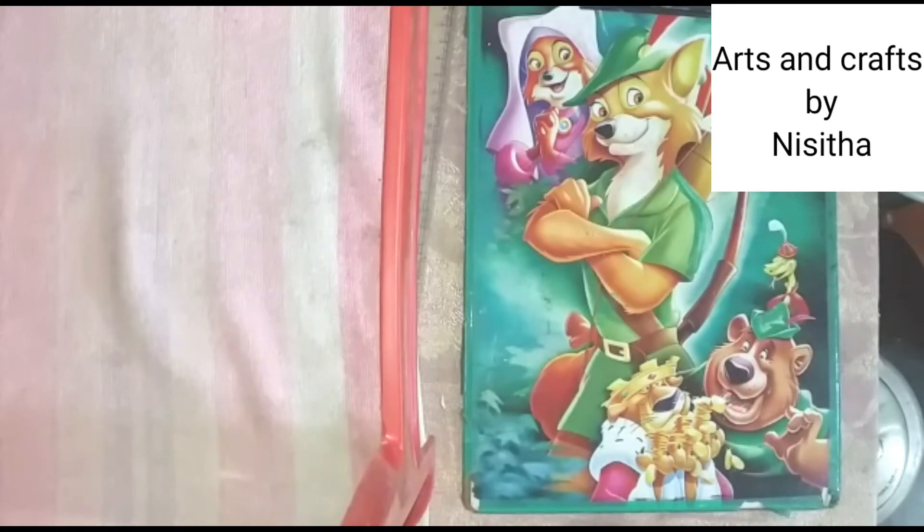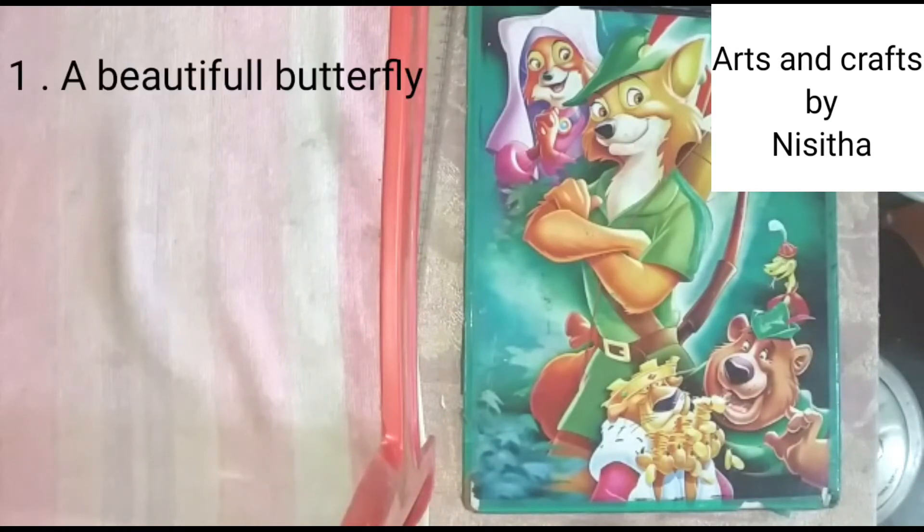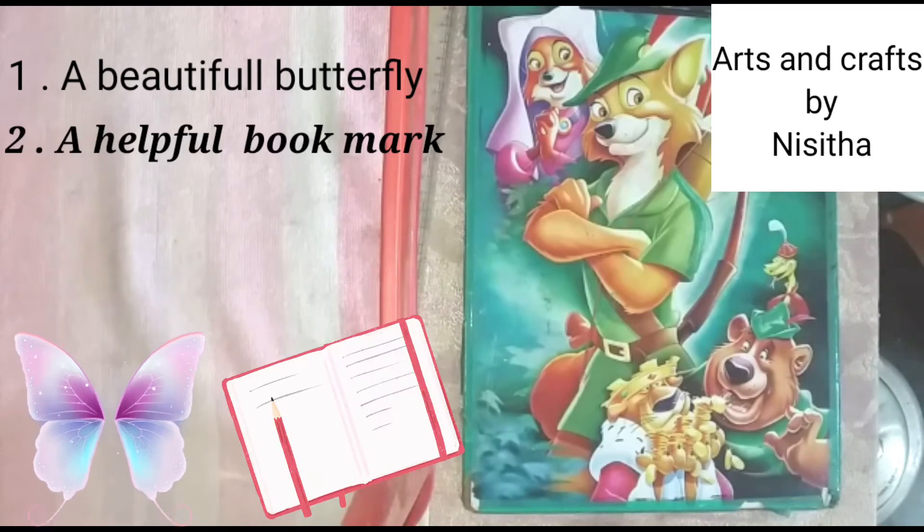So I am making two interesting art and craft. First I am making a beautiful butterfly and one helpful bookmark.